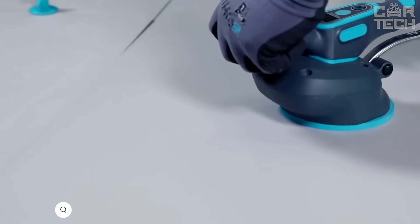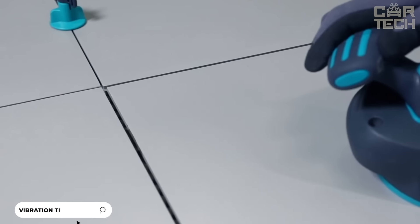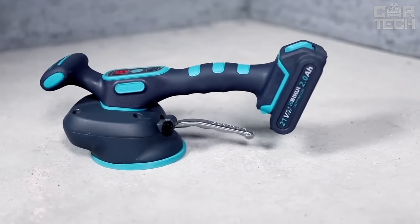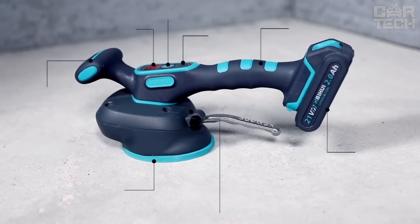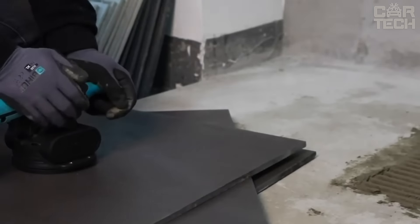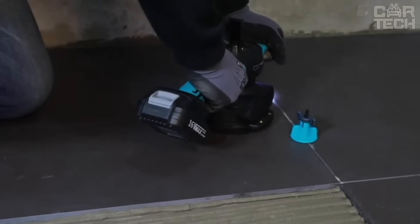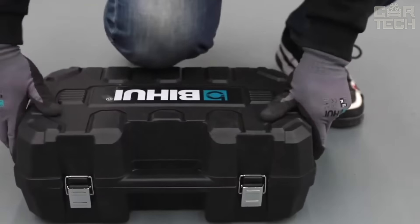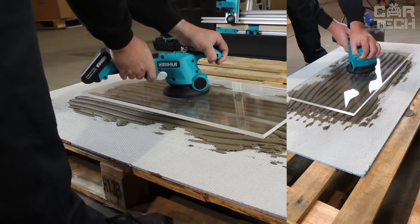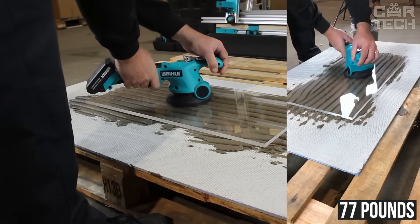The vibrating tile setter helps spread the adhesive evenly. No more air bubbles or unevenness — your tiles will lay perfectly flat. Powered by a 16.8-volt lithium battery, you'll have enough power to work for a long time. The battery indicator light will tell you when it's time to replace the battery, and it only takes two hours to charge. Two batteries are included at once, so you'll be able to work without interruption by simply changing batteries.